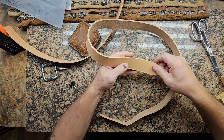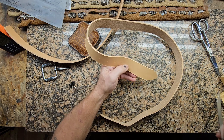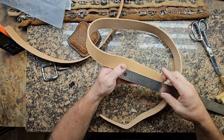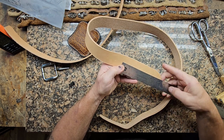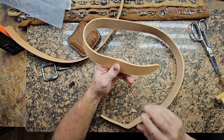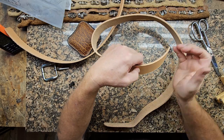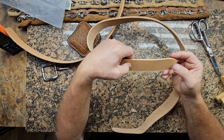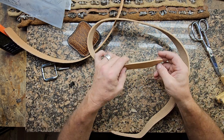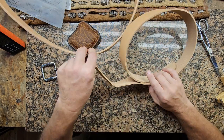From my last hole to the tip there is about five and three eighths inches. That gives you plenty so that if you're clear out on the last hole you still have enough tongue to tuck into the belt keeper. If you make this too short, your tip won't reach around to the belt keeper and you'll have this flap flopping out there, and nobody likes that.